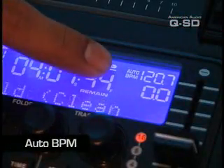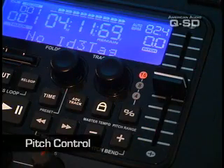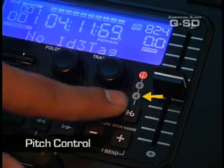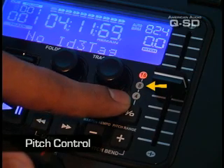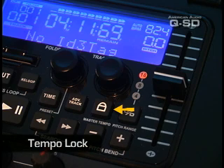The MP3 player on the QSD has an automatic BPM counter. It also has a pitch control with 4%, 8%, and 16% control. It also has a tempo lock feature, which allows you to change the speed of the music without changing the pitch.